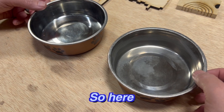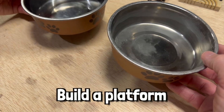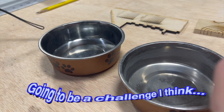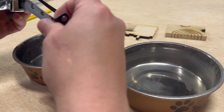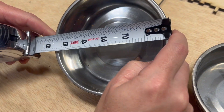Here are Daisy's bowls, and what we want to do is build a platform that raises them up so she doesn't have to lean over all the way. Getting the distance right is going to be a challenge. I think if we raise it up about three and a half inches, that should be good. And we're going to want to measure the bowls themselves so we know how big the hole needs to be.